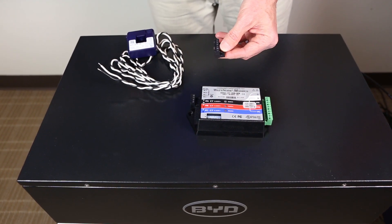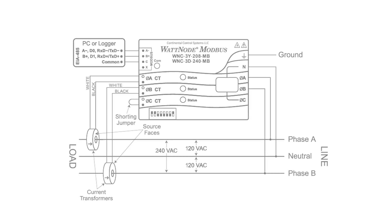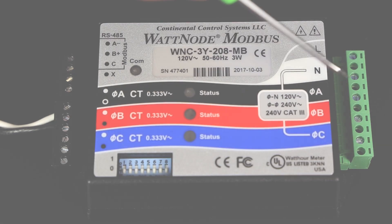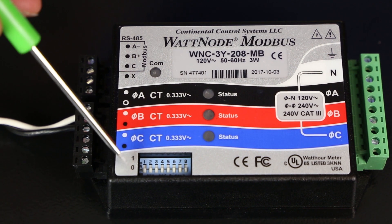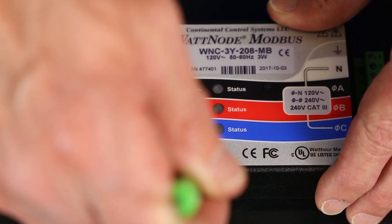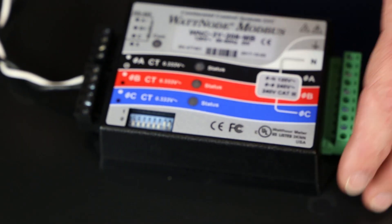Note that the plug can be removed from the energy meter if that eases installation. The 3Y-208 meter is powered from the main service panel. The wires from the breaker and service neutral and ground attach on the green plug on the appropriate terminals. Ensure the dip switches on the front of the meter are set as follows: 1 through 6 should be in the 0 or lower position, and 7 and 8 should be in the on or upper position.